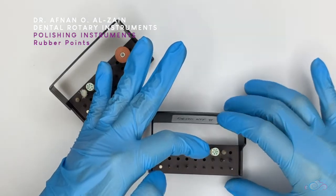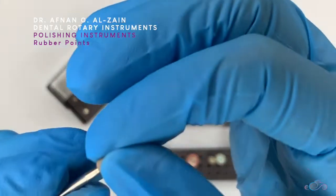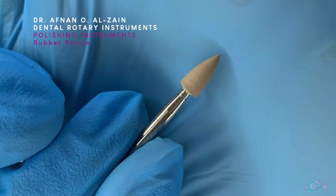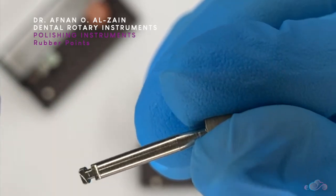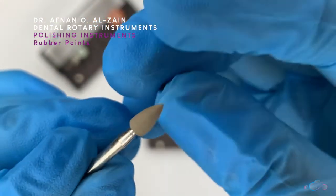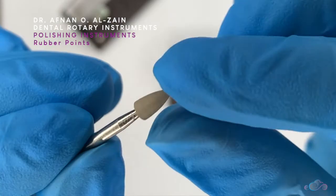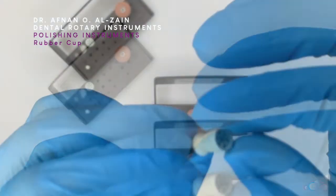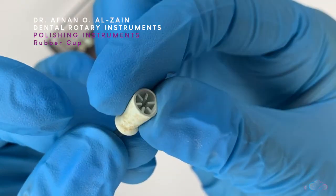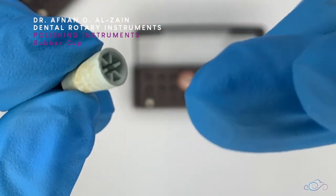Moving on to the polishing instruments — we're going to start with the rubber points. The rubber points also come in different shapes. They are made out of rubber with impregnated granules in it, and they are low speed. Usually all polishing instruments are low speed. It is made out of rubber but it's a little hard — it doesn't bend. You do not need polishing paste with the rubber points. Moving on to the rubber cup — we can see that it is very soft, and you need to use polishing paste with it. You cannot use it alone, unlike the rubber points.